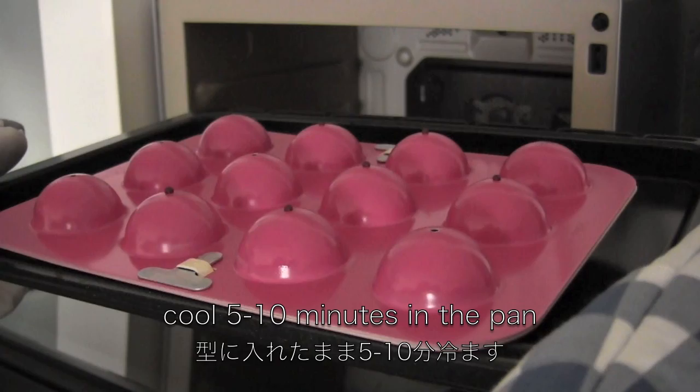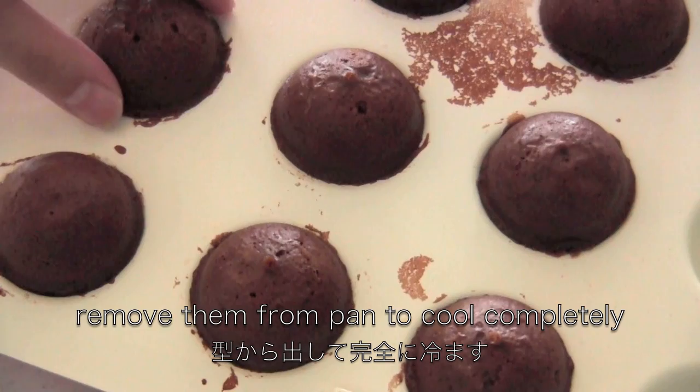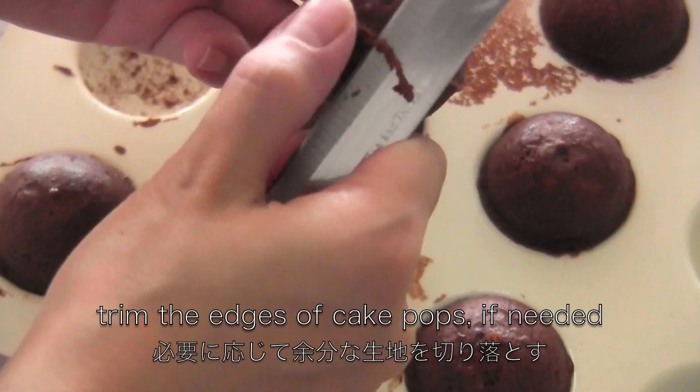When they're done, cool them in the pan for about 5 to 10 minutes. Then remove them from the pan to cool completely. Then trim the edges of the cake pops if needed.